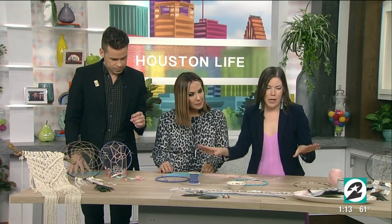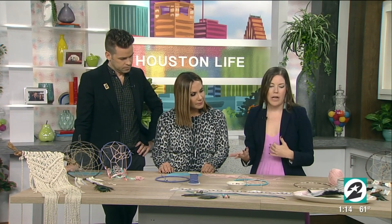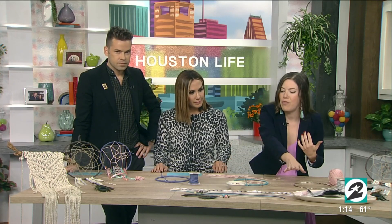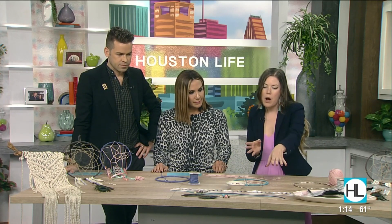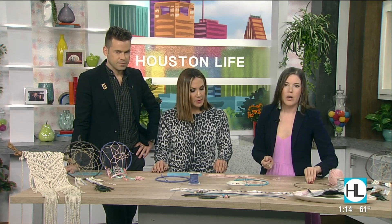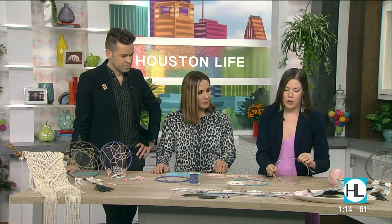We've got all of our supplies here. This is a pretty creative craft, so it's really kind of anything goes. We've got feathers, we've got beads, we've got twine, ribbon — any of those will work. Just pick your own color palette and go from there. We start with these metal hoops.